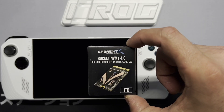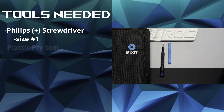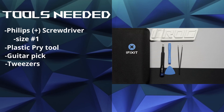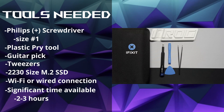We're going to put a one terabyte SSD into our ROG Ally. Here's what we need: a Phillips screwdriver number 00 and number 1, a plastic pry tool, a guitar pick, a pair of tweezers, a 2230 size SSD, and either Wi-Fi or a wired connection.